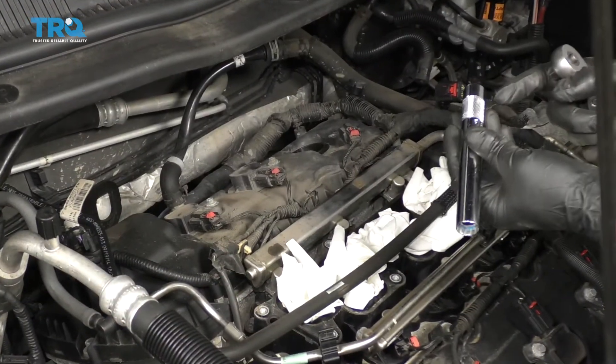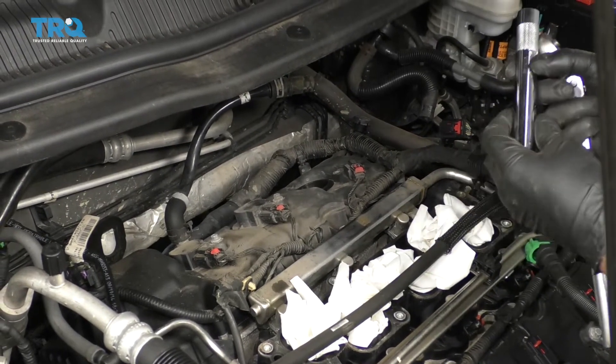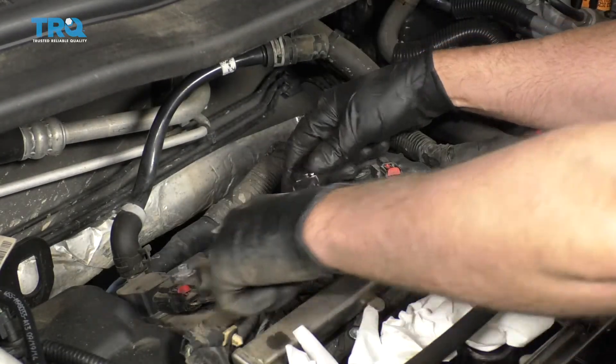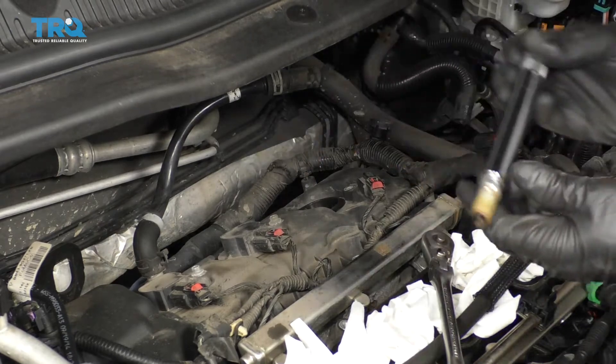Use a spark plug socket — a 5/8 — and this one has a magnet on the end. Some of them have a rubber grip, and it's long enough so no extension is needed. Take the spark plug out and slide it out.